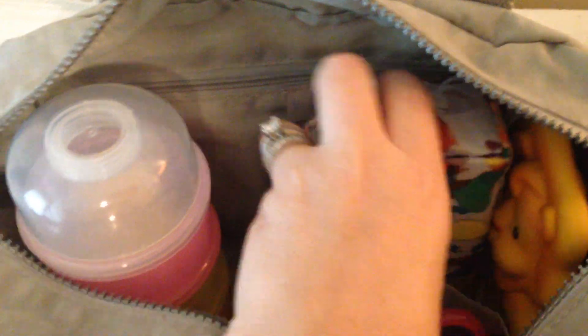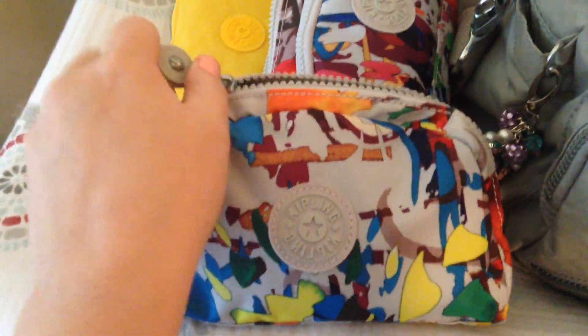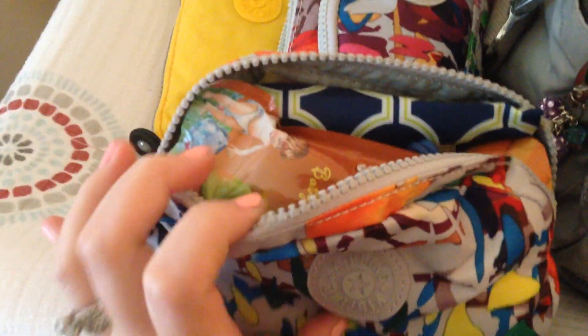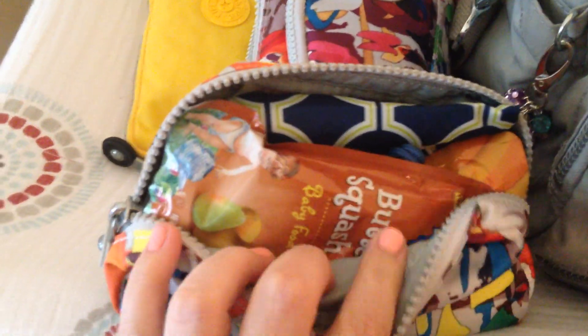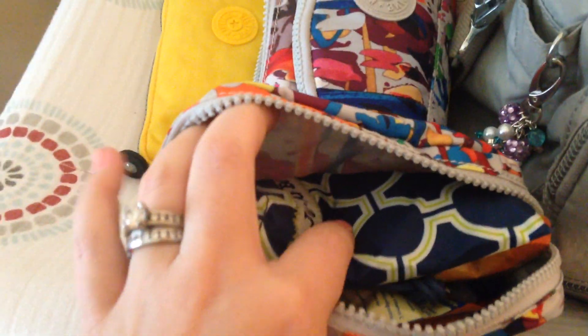Then I have a Trix pouch here — this is the gray splash print, just so you guys know. In here I have all restaurant needs: my Jujubee Bee Neat bib, two food pouches, spoons at the bottom, and some Dapple wipes. This is all just kind of restaurant-y stuff in here.